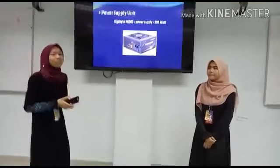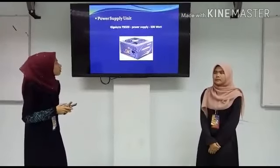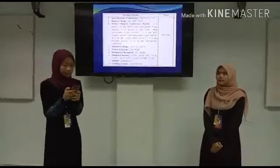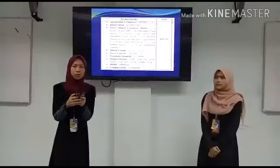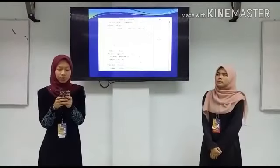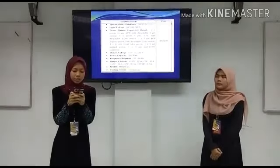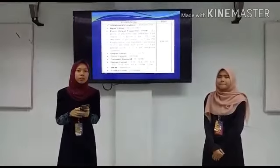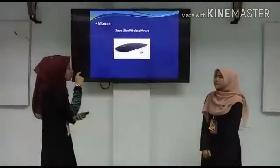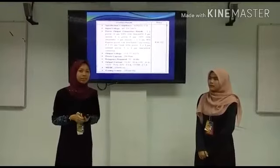The next component for Lisa is the power supply unit, which is the Corsair CV500. The specification is ATX 12V 2.31. The input voltage is AC 100-240V. The power capacity is 500W and the cooling system is a 120mm fan. The price for the power supply unit is RM230.